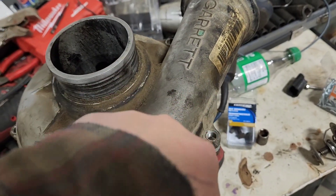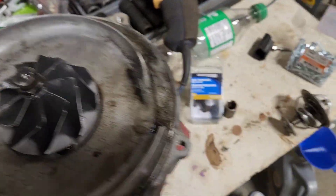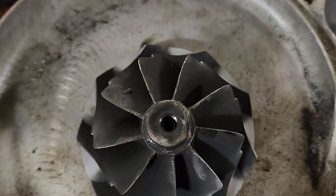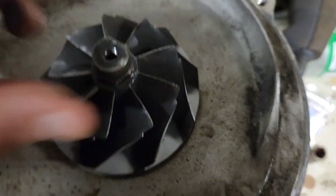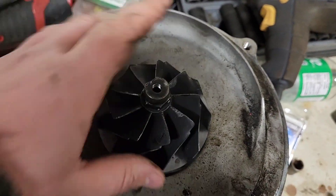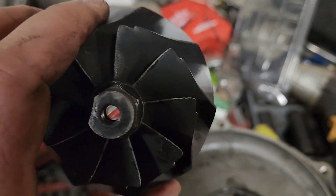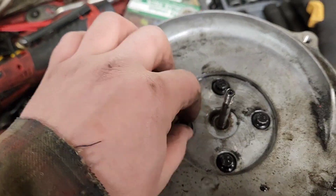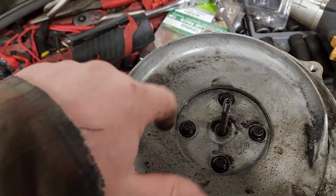To start, take all the case bolts out — all the bolts off the compressor housing — then just pop it up and off. Don't worry about orientation; it can only go back on one way. This is one of the reasons I'm rebuilding this turbo: there are chunks missing on the compressor wheel, it's been dusted pretty good. The compressor wheel just threads on and off. There's also damage and excessive shaft play.